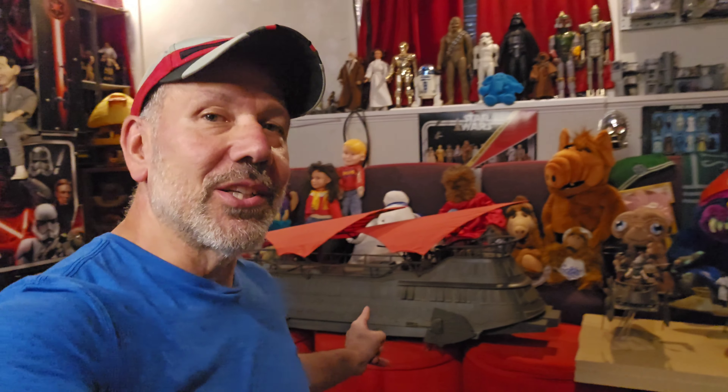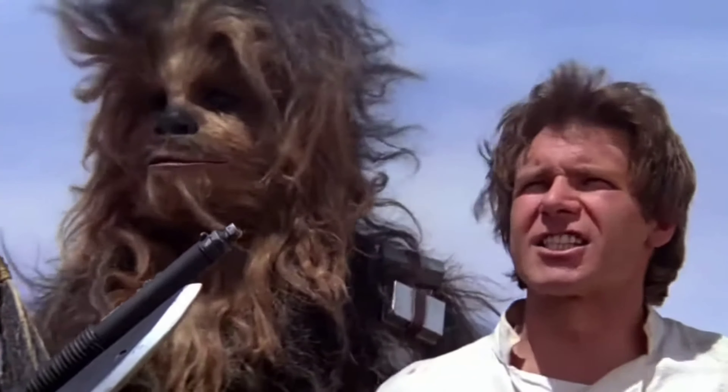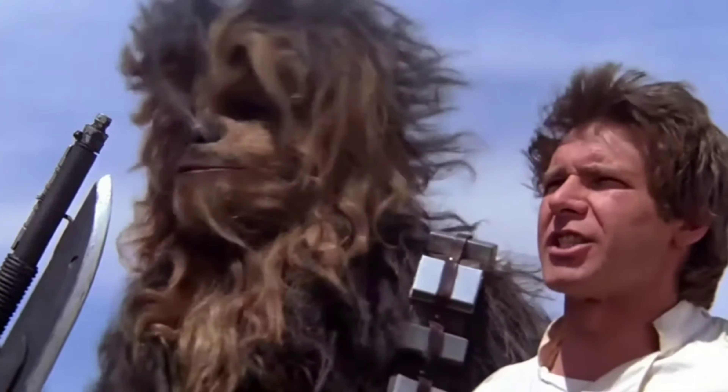Hey everyone, welcome back to Geek Strong. In today's video, it is episode 2 of the Star Wars HasLab Sail Barge. So we're going to let Han Solo do the intro on this one. So Han, what do you say to everyone?